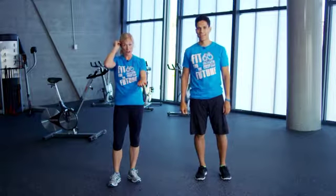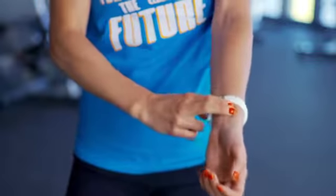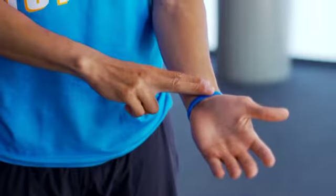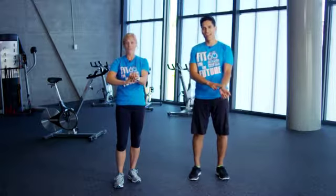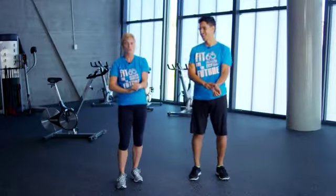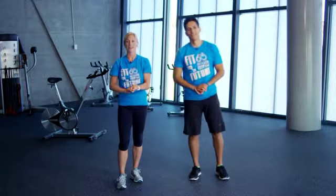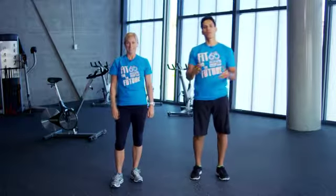Next, we're going to check our heart rate. Keep your wrist open, two fingers, and place them on the inside of your wrist. Who here can feel their heart beat faster than it was before? Who here is warmer and breathing harder than they were before? That means we got active. Awesome work, everyone.